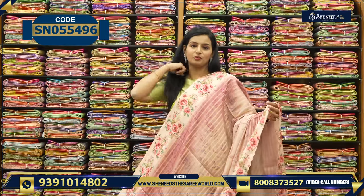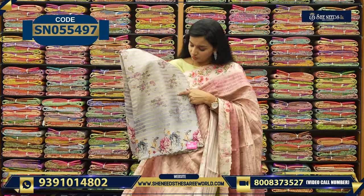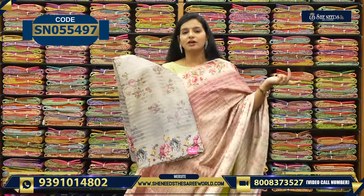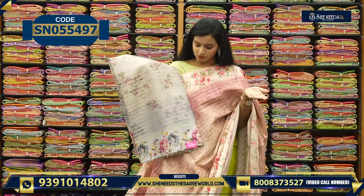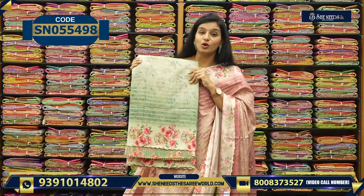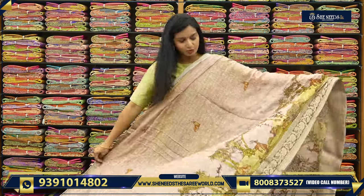We have nice gray ash color. You have contrast blouse too. If we have gray, pink, wine color flowers, we have a color blouse. Because this is a single color, if we have a color contrast you will look more beautiful. This is olive green color — one color. Another nice beautiful variety.